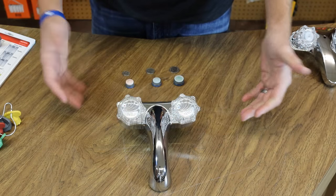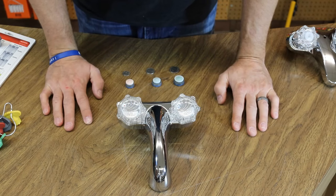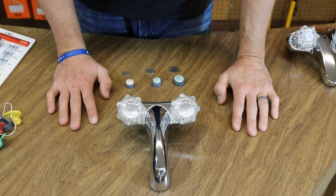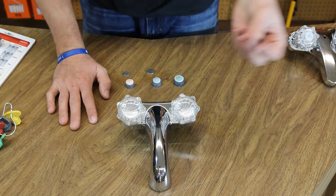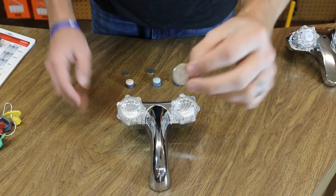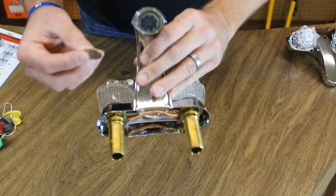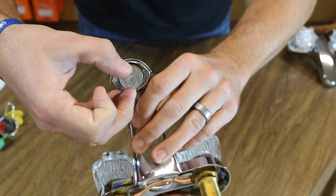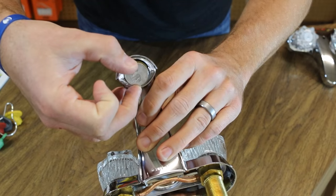What you would do is figure out what size screen you have, and that's a really easy thing to do. You would take some simple change — a quarter, nickel, or dime — and just hold it up to the bottom of your screen. That quarter is the same size as this screen.